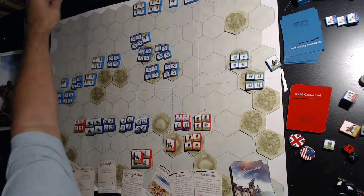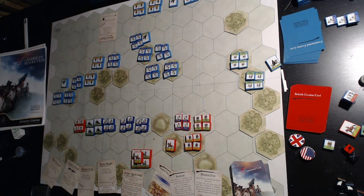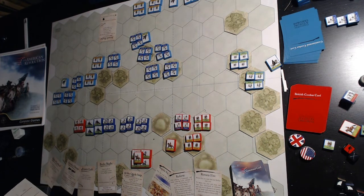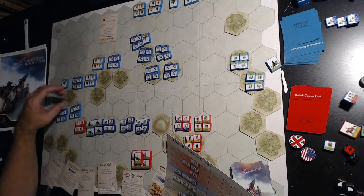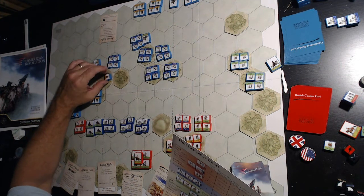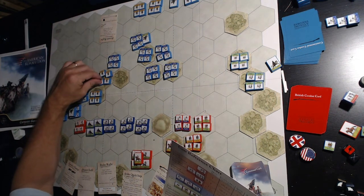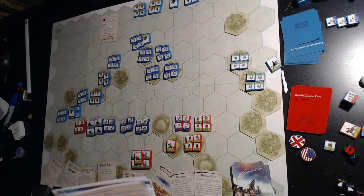Now it's the American player's turn — he plays 'Assault Right,' meaning everybody on the right-hand side is going to be able to be ordered. Everybody can pretty much just move one hex. We're going to move all these guys up one. This leader moves up here, this militia moves up here, and this militia moves up here. I've laid the blocks flat just so it's easier for you to see — if you're playing against somebody you'd probably stand them up.